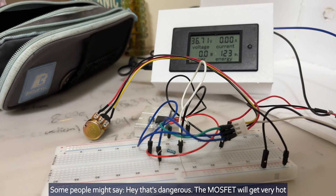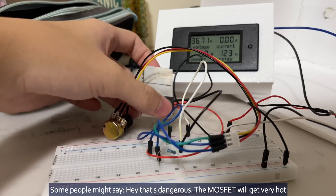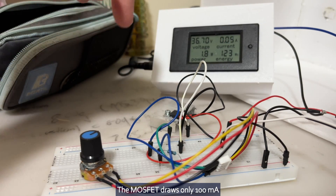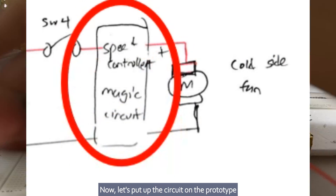Some people might say, 'Hey, that's dangerous — the MOSFET will get very hot, it's not used for these purposes.' The MOSFET draws only 100 mA. Now let's put up the circuit on the prototype.